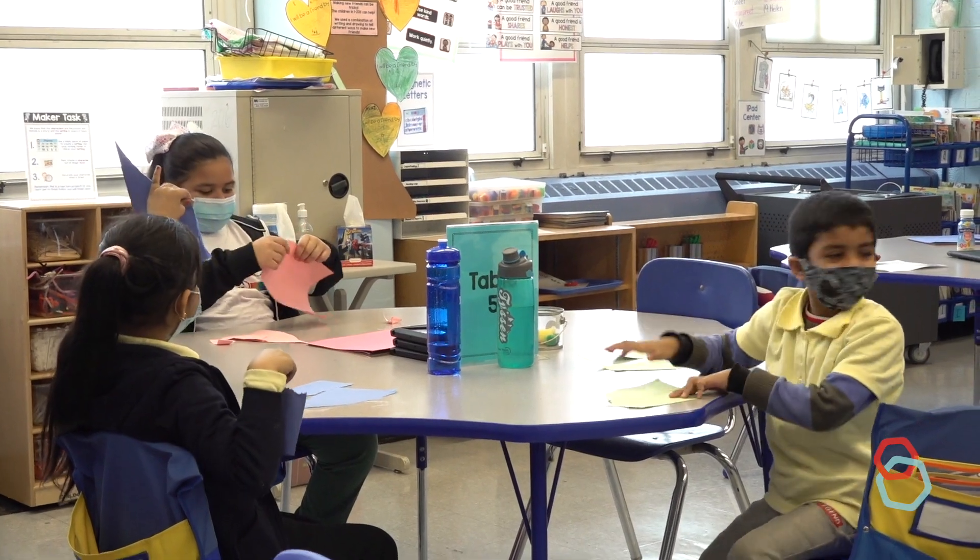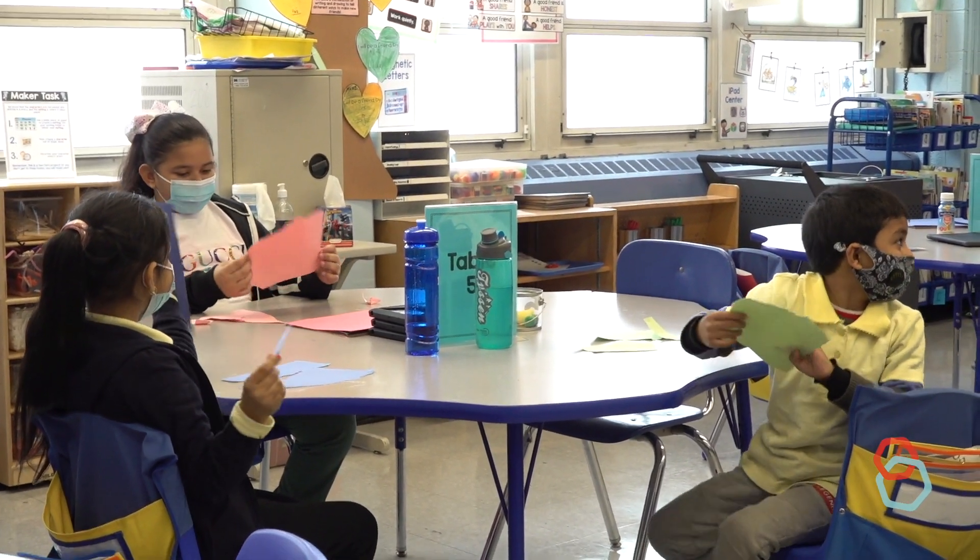Let's tear it fast one more time. Are you ready? Stop. Stop. Pretty cool.